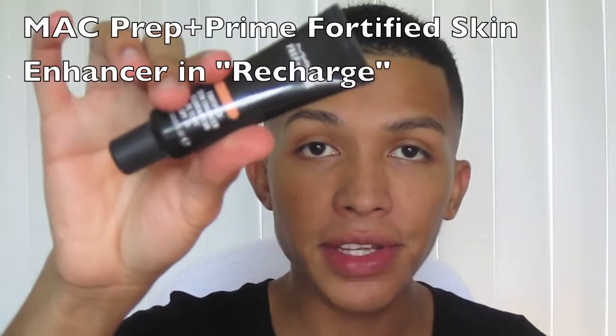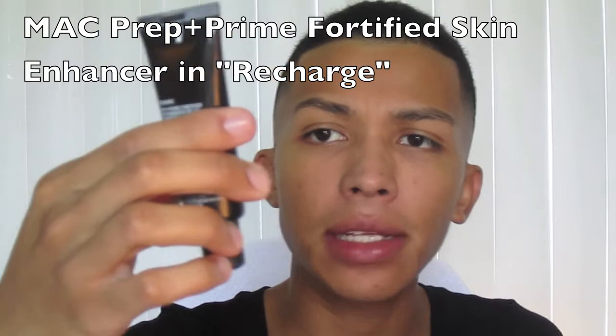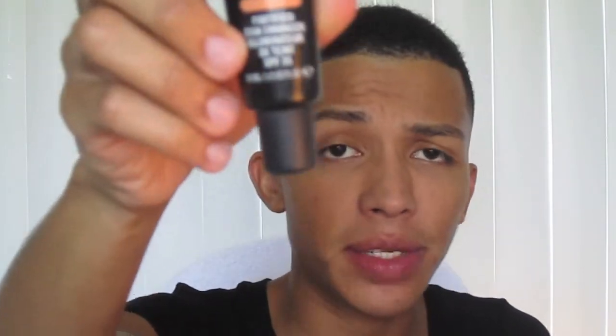Immediately after that I'm using a primer — this one's called Fortified Skin Enhancer by MAC. It has an SPF of 35. Don't forget to wear SPF, it's really important for protecting your skin. It actually has an orange tint to it; the color is called Recharge.